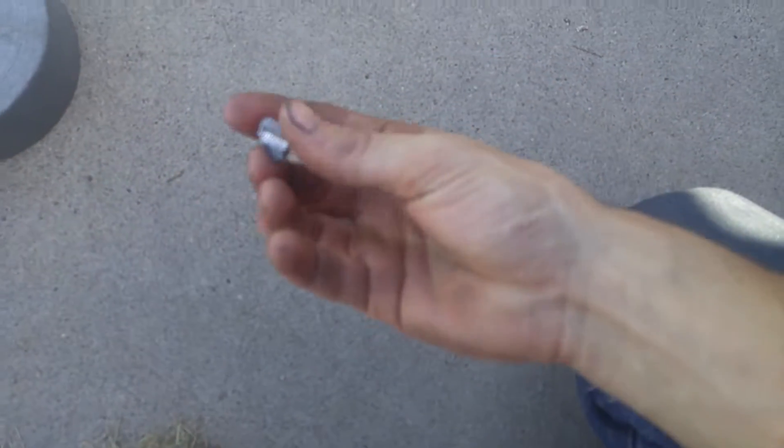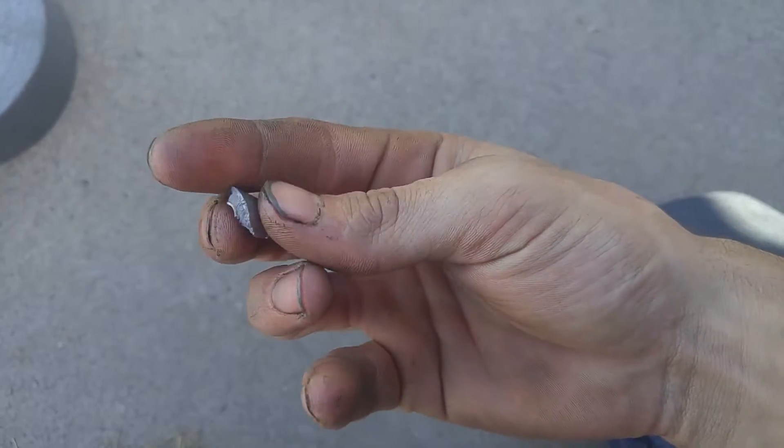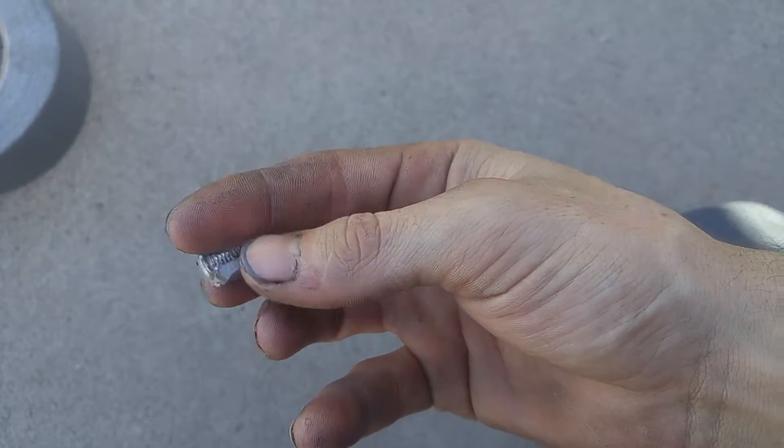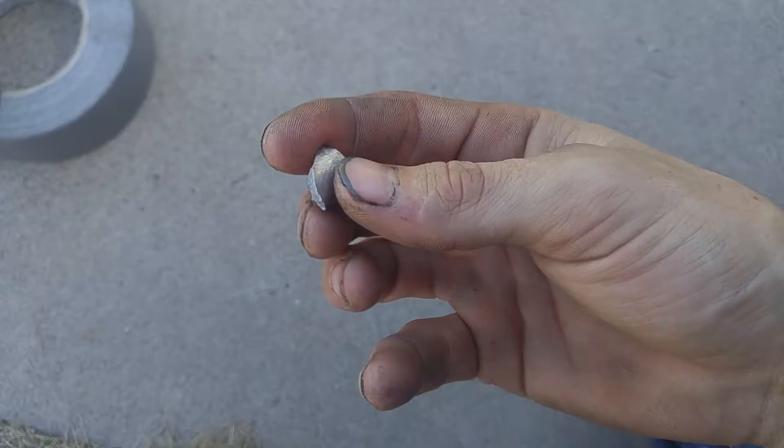I just found a piece of my old cylinder head. This is the reason I had to replace it — it's part of my valve cover bolts. The thread just snapped in half. That's weird that that's out here.